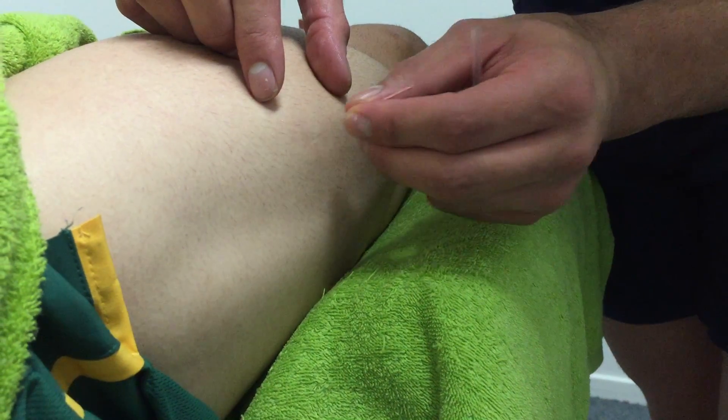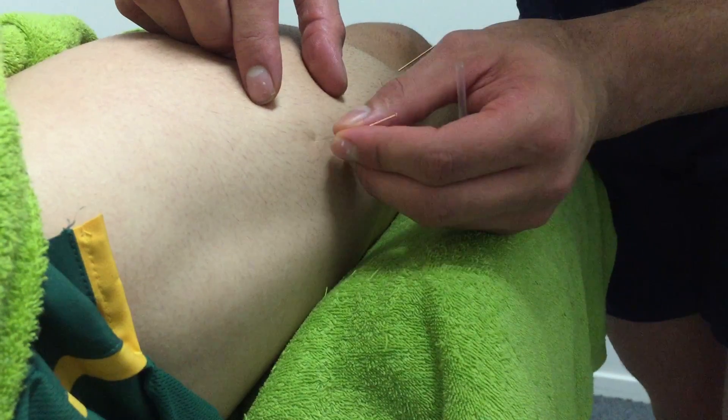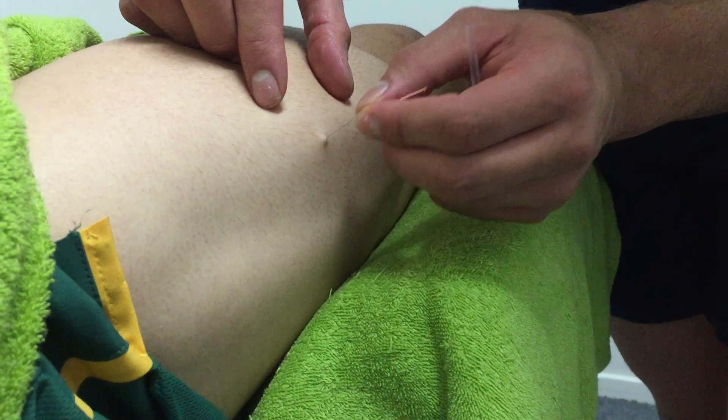Now it may look painful, but a lot of our patients do say dry needling is a lot less painful than the massage itself.